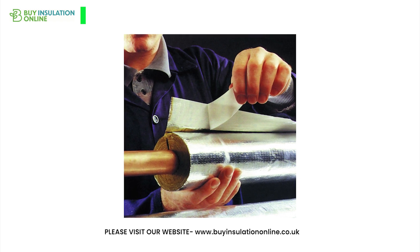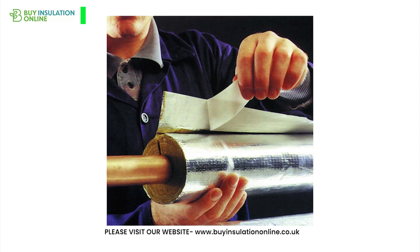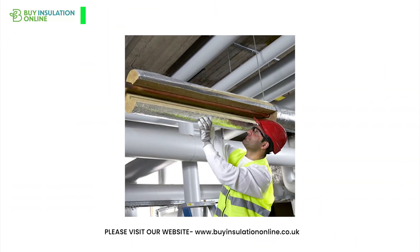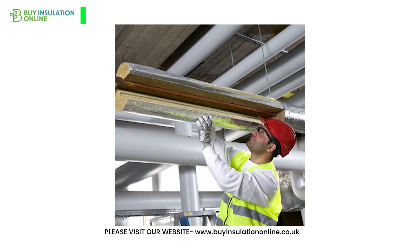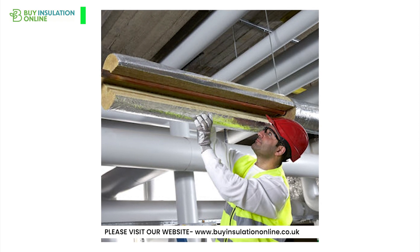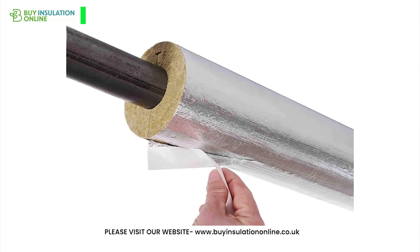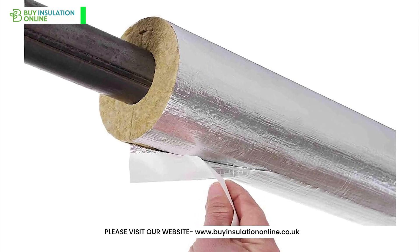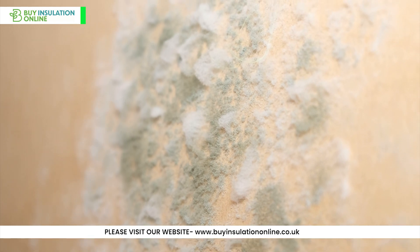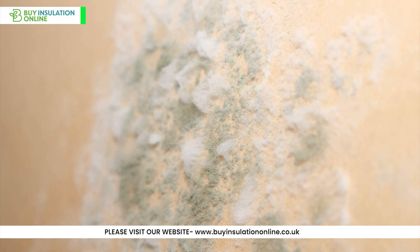Thirdly, this insulation material helps to provide protection against moisture. Thanks to its moisture-resistant nature and the added foil coverings which provide a vapour barrier, rockwool pipe lagging helps to prevent water ingress, inhibiting the growth of moulds and vermin. Although it must be said that the material is not waterproof and it still needs to be weatherproofed from the elements. Furthermore, the complete coverage of pipes by rockwool pipe insulation reduces the dew point, effectively minimising condensation within the pipes. This feature is especially useful in preventing potential damage caused by moisture.